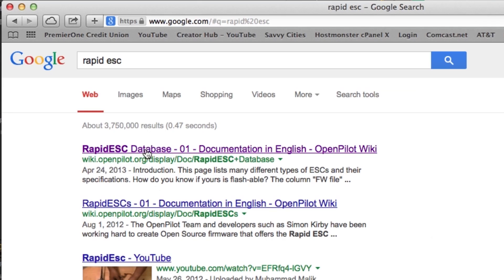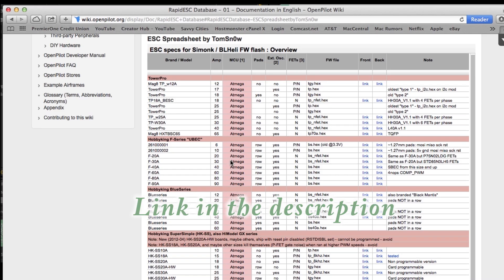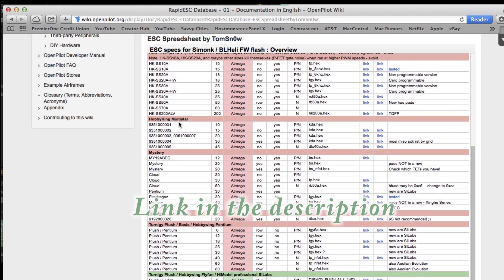Next you'll want to go to the Rapid ESC database and find out what the appropriate firmware is for the ESCs you're going to flash. For my 30 amp Turnagy Multistar ESCs, I will use the KDA hex.